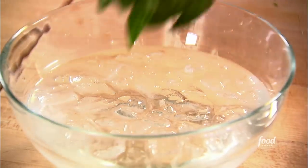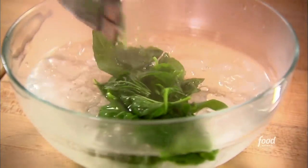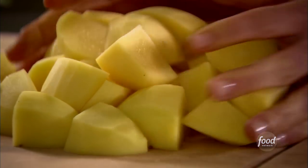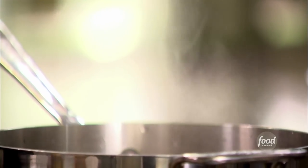Right into the ice water — which is why you want to have the ice water ready before you start. Next, the potatoes. I've got two pounds of Yukon Gold potatoes, peeled and cut into about a one-and-a-half inch dice. Those are going to cook for about 20 to 25 minutes, and while they cook I'll show you where I got the inspiration for these potatoes.